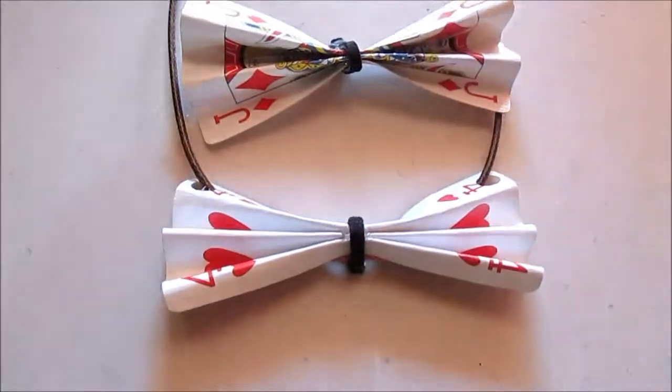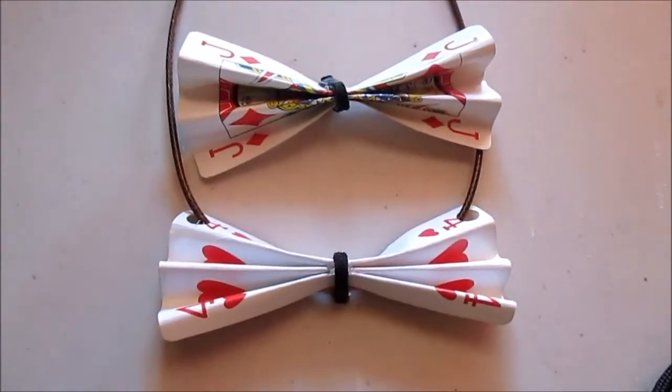Here is the bow. Thank you so much for watching. I hope you enjoyed, and always remember to stay jazzy.